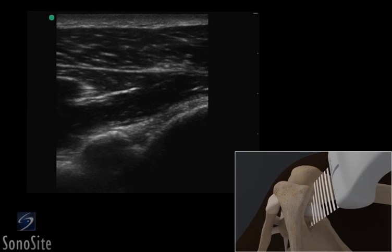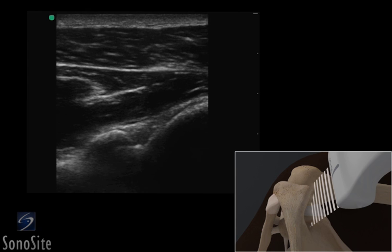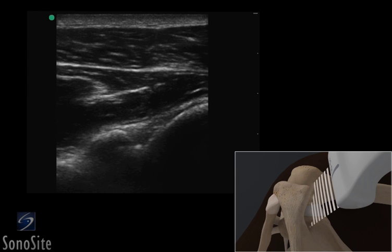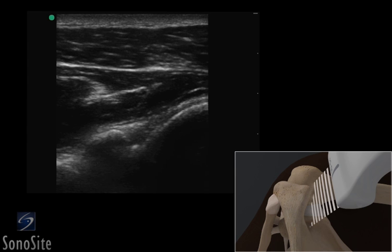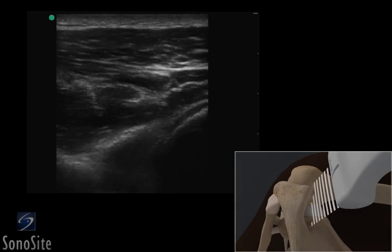A linear array transducer with a musculoskeletal exam type is used to perform an ultrasound-guided injection of the shoulder via a medial approach. Alternatively, a curved array transducer with a musculoskeletal exam type can be used in a large patient.